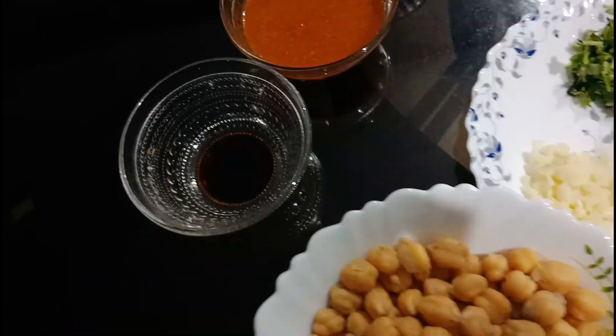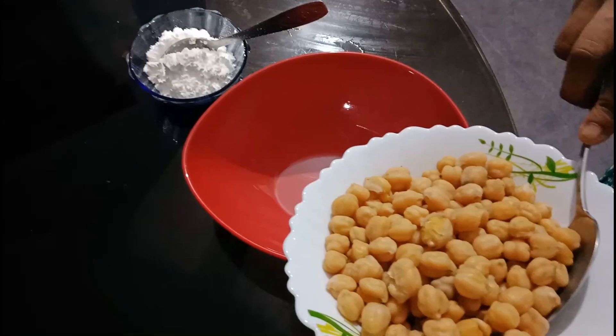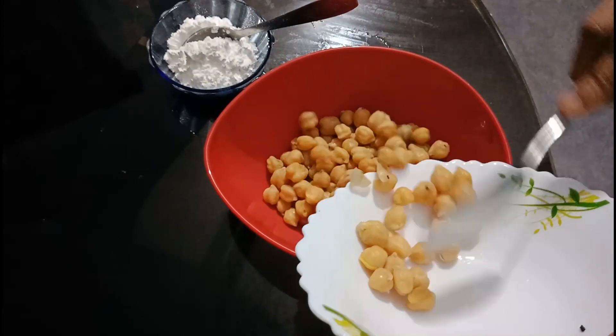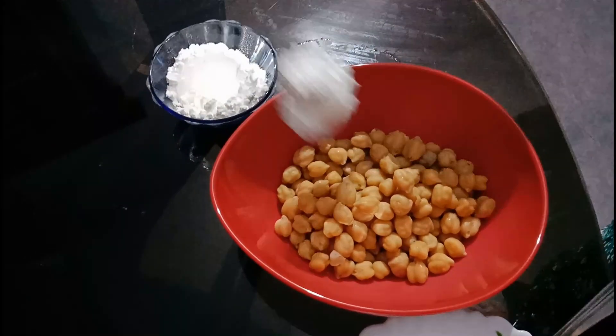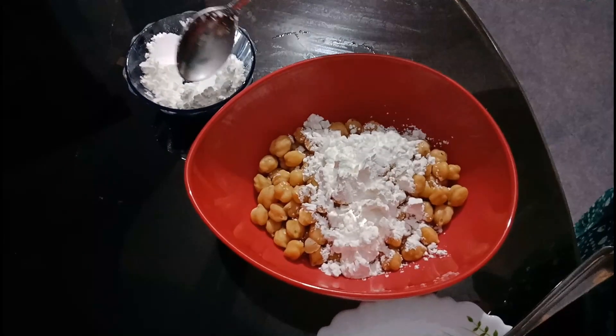We will now be ready for the nutrition part. The first step is to add cornflour — add 2 spoons of cornflour.